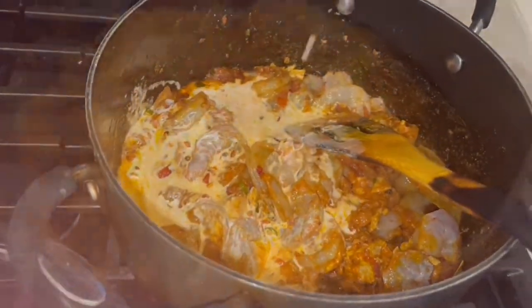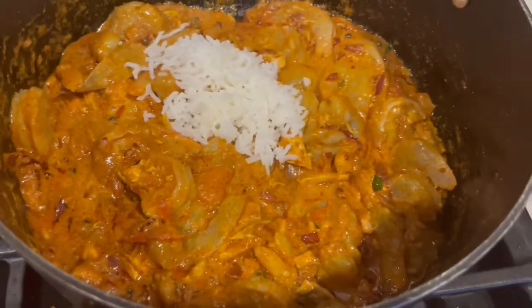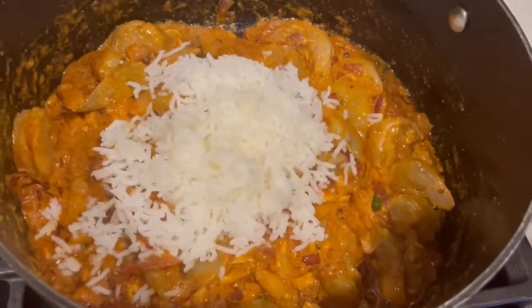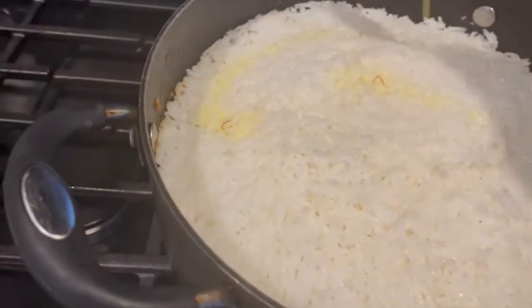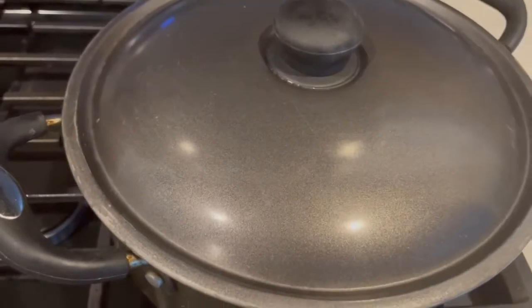Add rice on top. Add saffron milk for a nice flavor and a little color. Close the lid for 15 minutes.